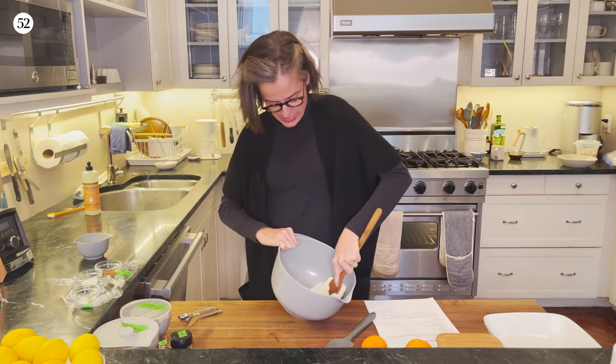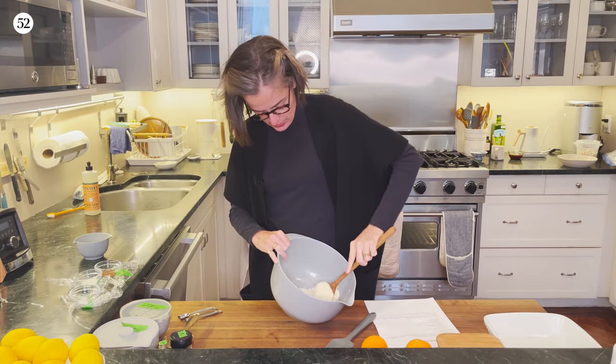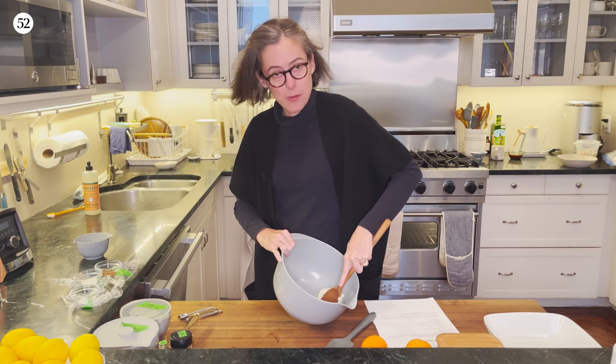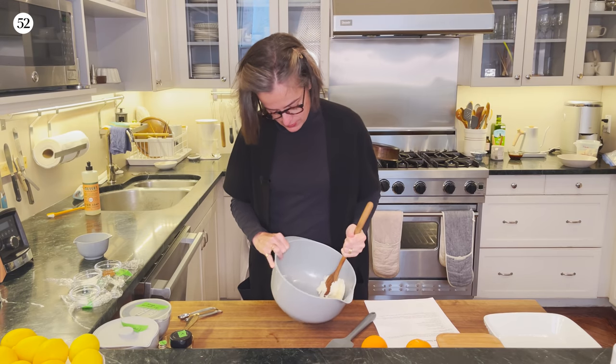It's 11:13 and I've already been working for a while because I got caught up doing emails, as one does. And then I was like, oh, I've got to get my cake done before my 11:30 meeting. So it's 11:13 and I'm going to show you how you can get this cake in the oven in 17 minutes.